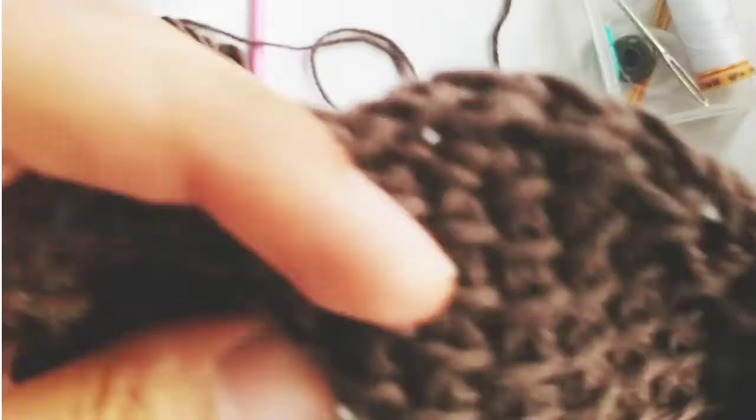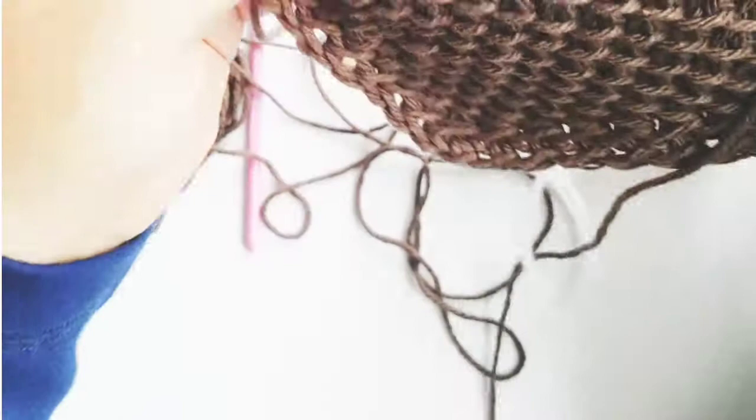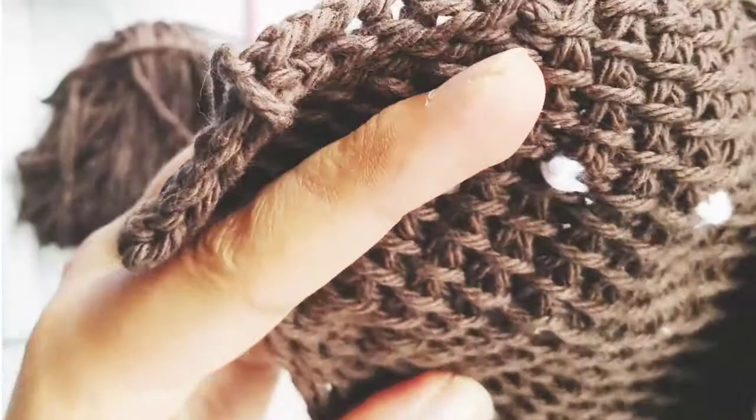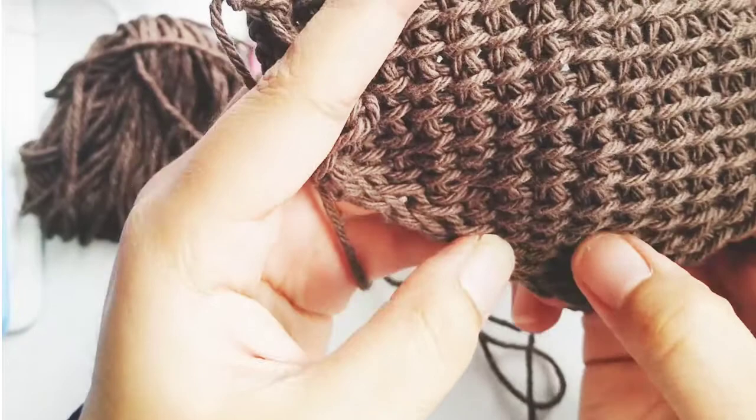Now I have two little eyes. I'm going to go through the back. I don't think I want a nose on this — I'm just going to do a little smile. Usually I do the smile closer to the bottom third of the piece. Let's count: 1, 2, 3, 4, 5 — maybe into the sixth row in the center.